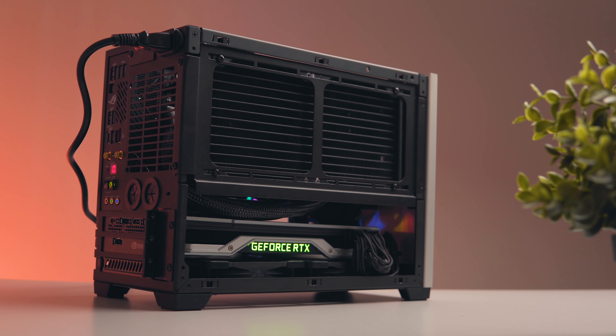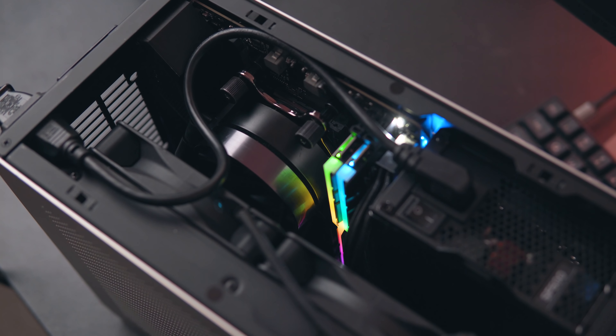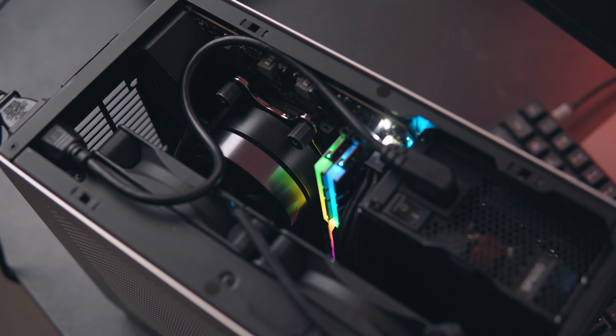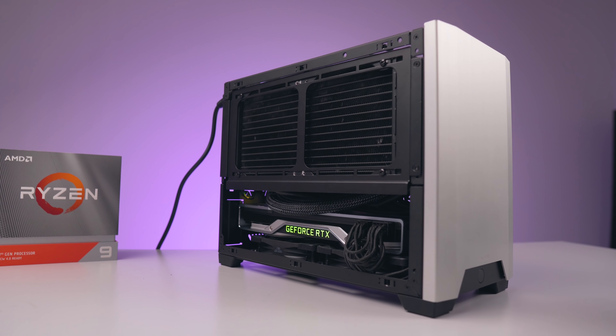For those wondering how I've got the fans set up in the case — the bottom fan is set to intake, pulling air into the case and then into the GPU, and the side-mounted fans are also set to intake, pulling air into the case. After testing several builds and configurations in the NCASE M1, this is what I've found to work the best for CPU and GPU thermals.